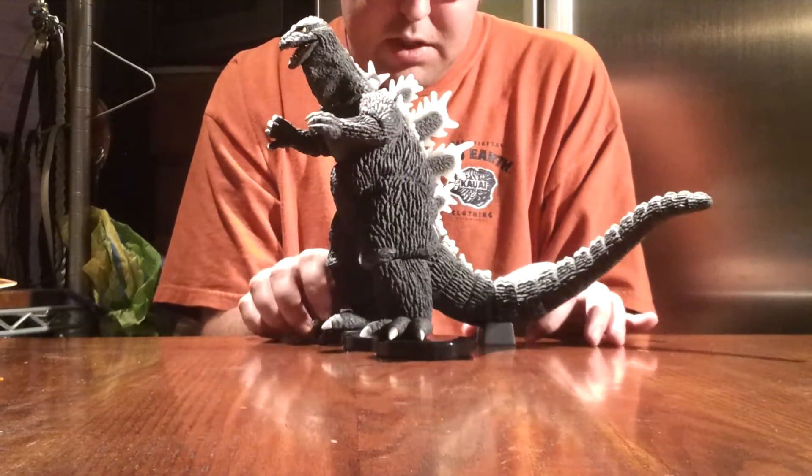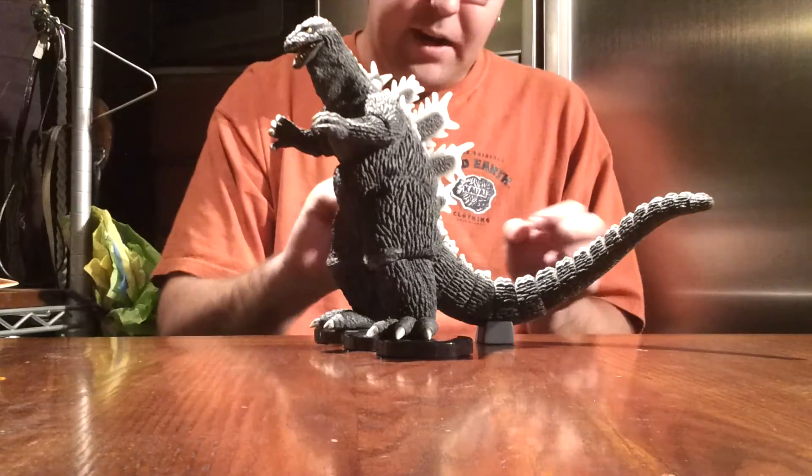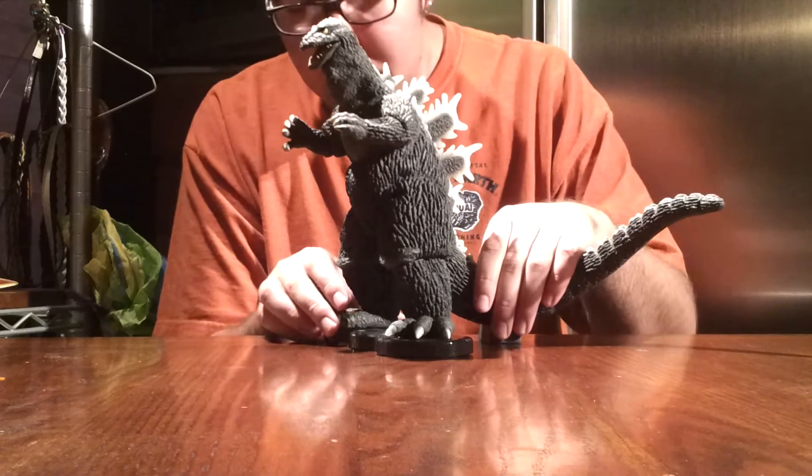And you use this little piece here to support his tail, because you don't want him to fall backwards. Otherwise, you'll start to bend the little plug-in thing. So you want to use this for sure to help support him.